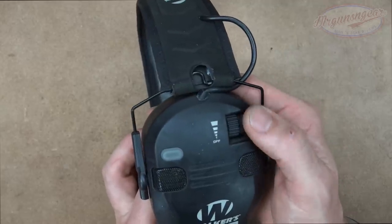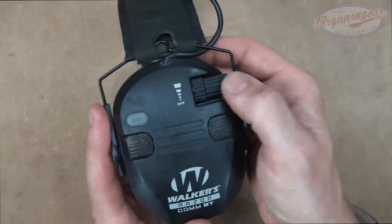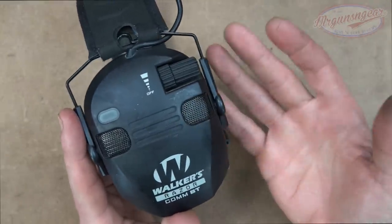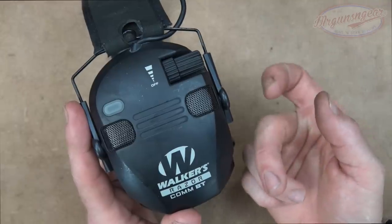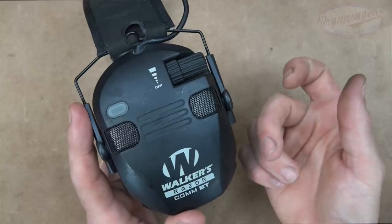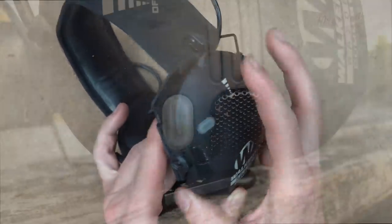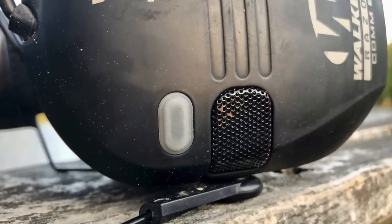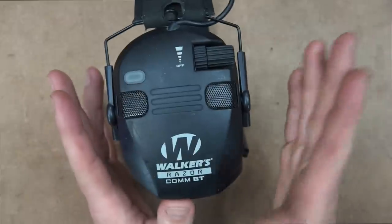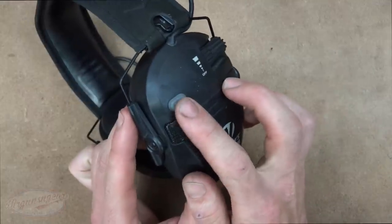Controls are pretty basic — we have the on button, which is also the volume button. This controls the ambient sound around you: people talking, rustling of trees, etc. The Bluetooth volume is dependent on the source device; for an iPhone you adjust volume using the phone. To turn Bluetooth on, press and hold this button and you'll hear a beep indicating pairing, then another beep when paired. When you turn the device off and back on, you have to hit the pairing button again — it doesn't automatically reconnect.